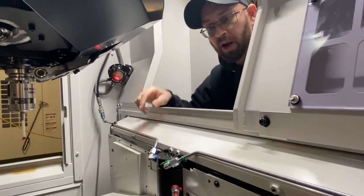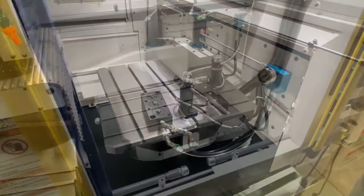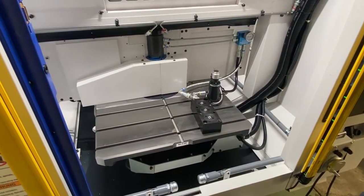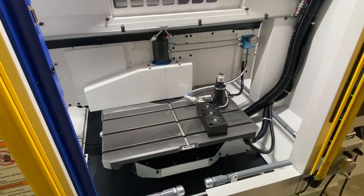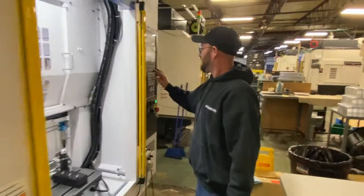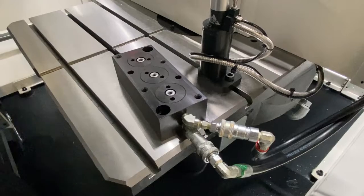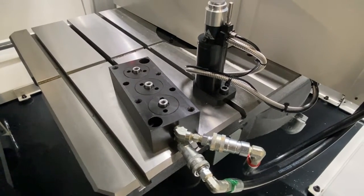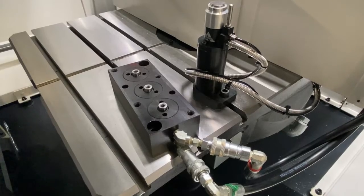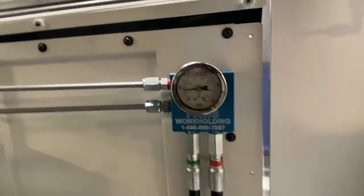Now I will move on to pallet two. We've got a test fixture on pallet two as well. You're clamping pallet two? Yes. It's working — that is clamping it. Now I've unclamped it. Clamp — there's clamp. We're looking good. We usually have roughly 1,000 pounds in there, or close to it.